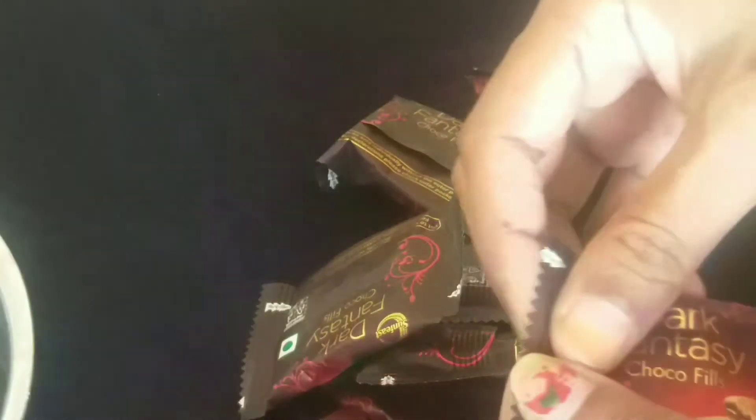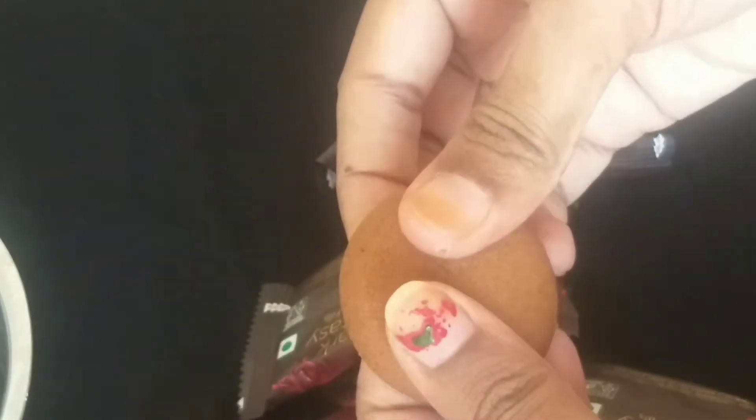I am going to use baking powder. I am going to grind it.